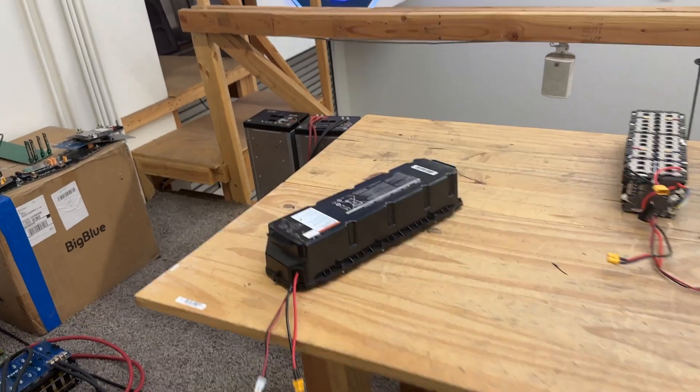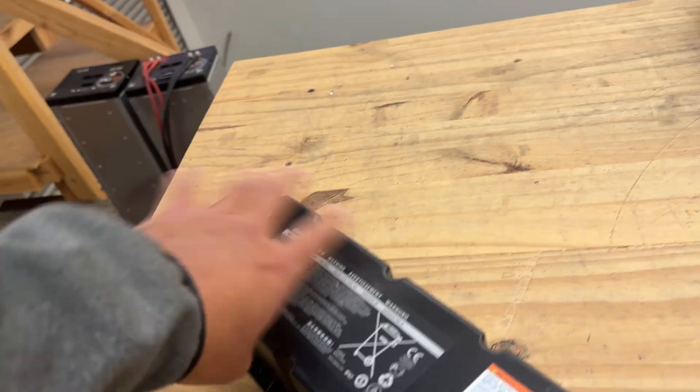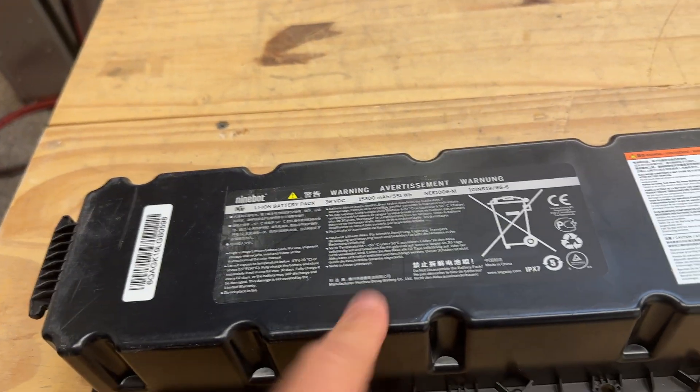All right, time to talk about batteries. Let's fix one of these awesome batteries. Today, we are gonna talk about the 60-cell, half a kilowatt, scooter battery.